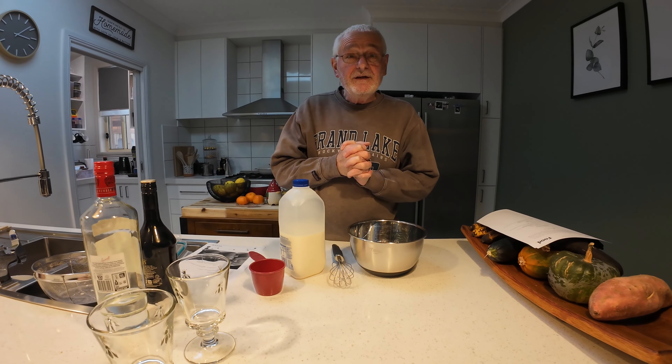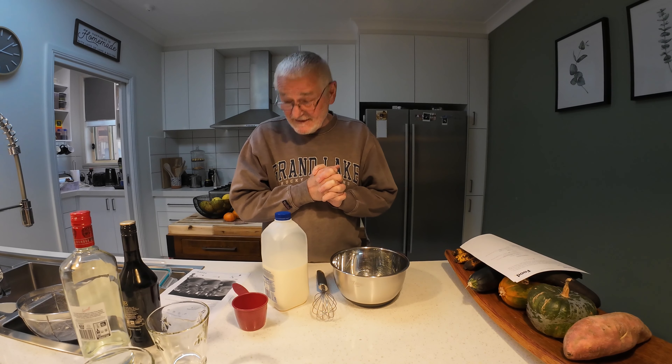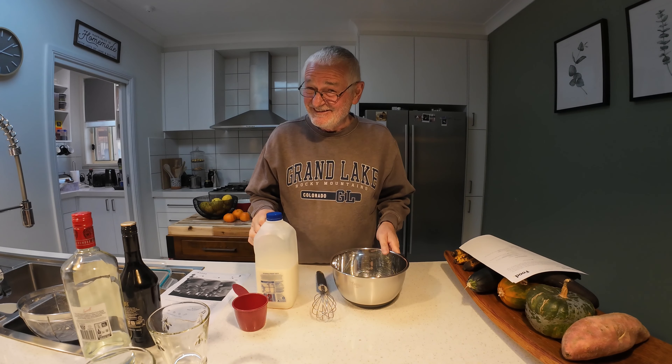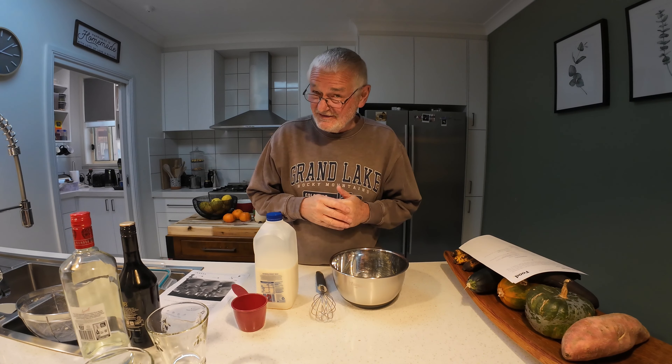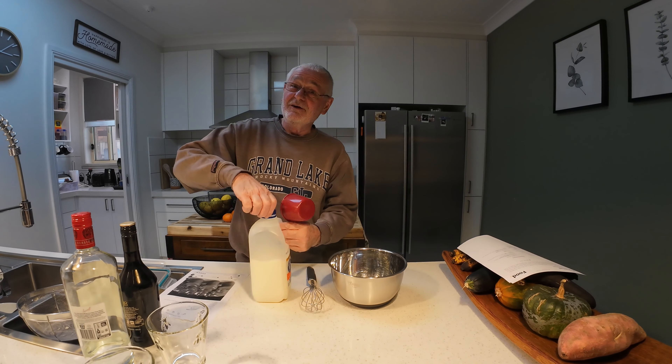Bailey's chocolate pudding shots — that's what we're making, something for afternoon tea, shall we say, because it's five o'clock somewhere, everywhere. So one cup of milk — this should be nice.